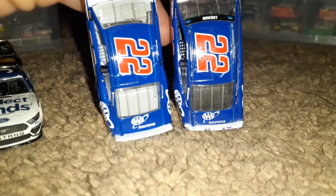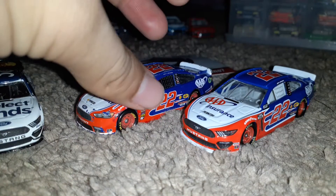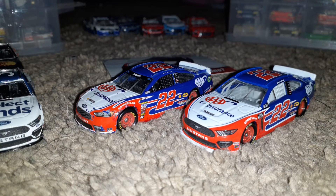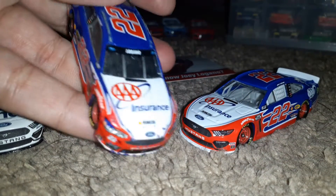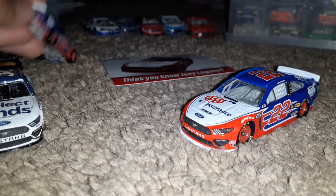I do have another Joey Logano Triple A Insurance car that was from 2015, and then I have a Southern California car — that paint scheme where he wrecked Denny. So yeah, this 2017 diecast is officially retiring. Thank you all for watching.